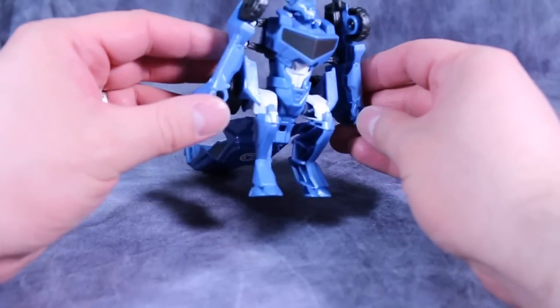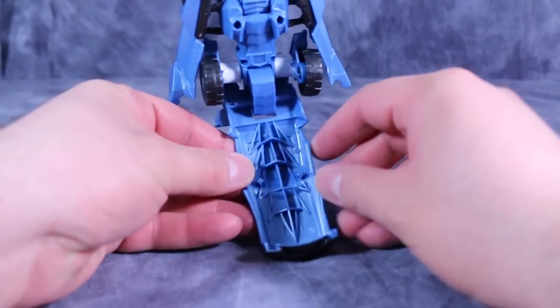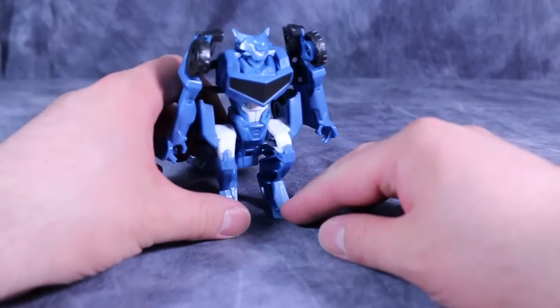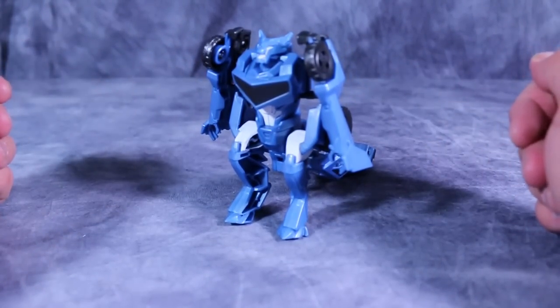He has zero articulation in this form. Head doesn't move, body doesn't move, nothing. But he does have a molded tail. I think it's the weakest of the three — his alt-mode isn't great, his robot mode isn't great, but his transformation is fun, so that's a plus.